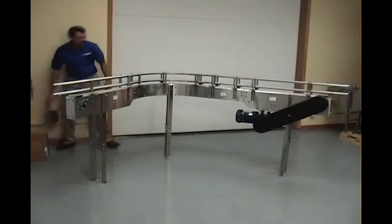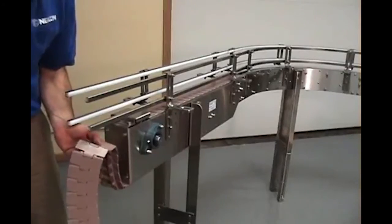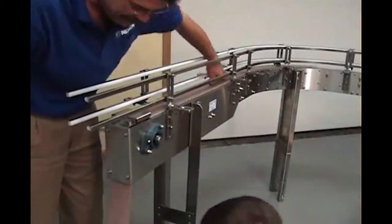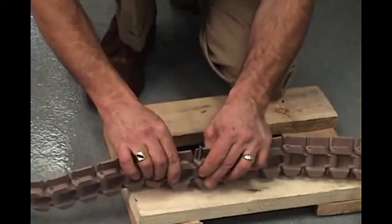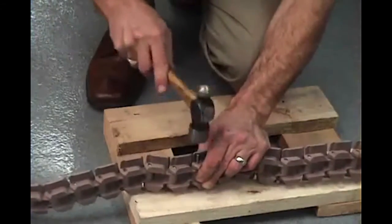After the frames are all bolted together and leveled, you can now install the conveyor chain by sliding the chain through the top wear strips, around the end sprockets, and through the return path. Join the lengths of chain together with a hammer and a drift punch.